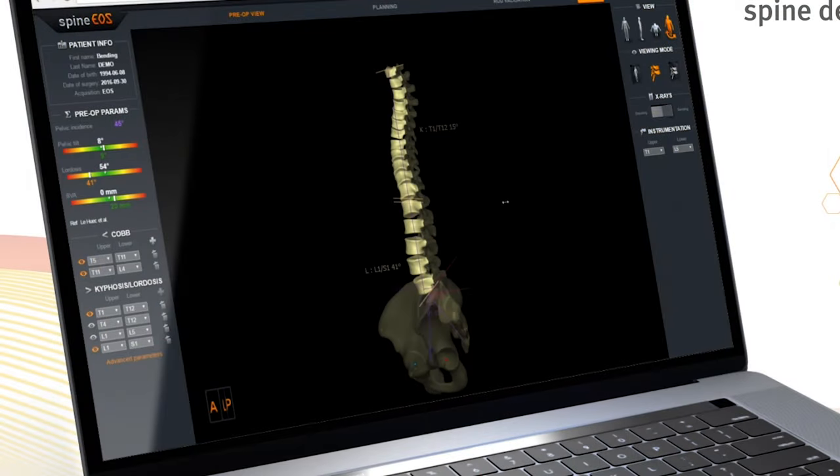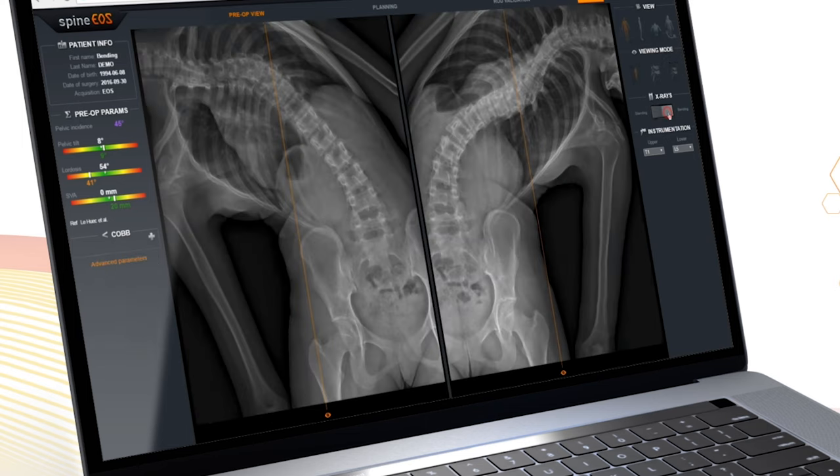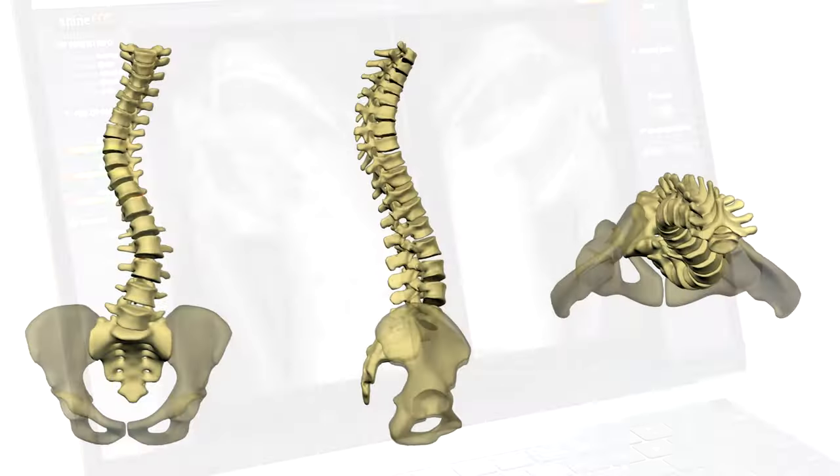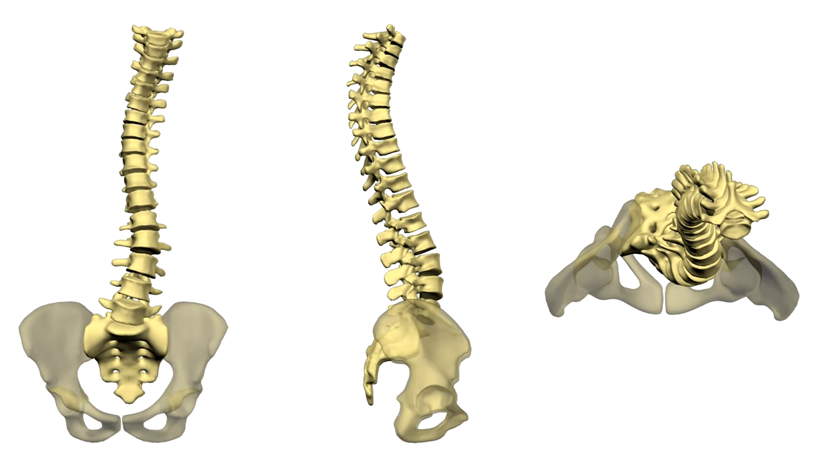The EOS is really powerful for the physician as well, because it allows us to have really consistent, reproducible imaging — literally head to toe. We can even do things like computer 3D modeling and even have that printed into a 3D model if we wanted to. So it's quite a big step forward.